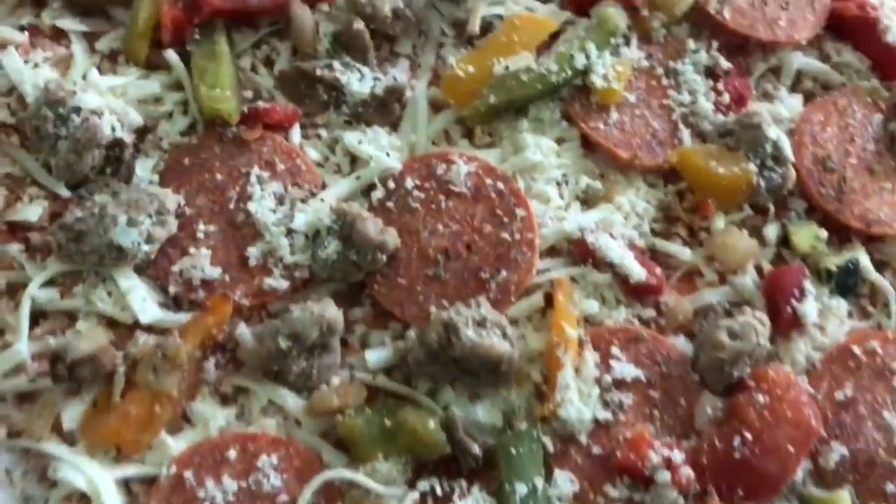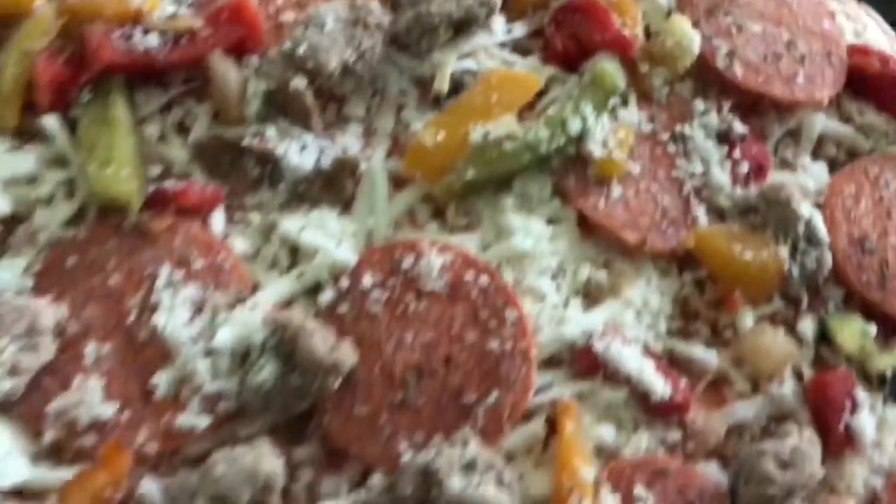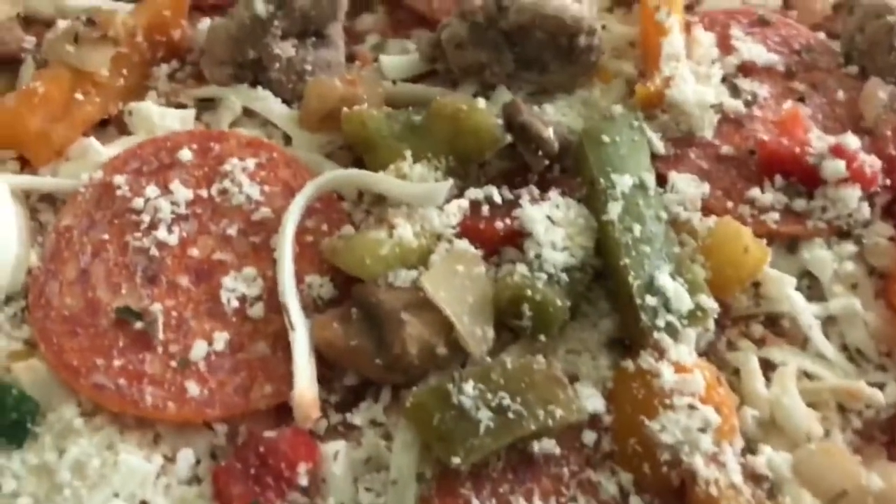All right, this is what we're looking like out-of-the-box, pre-bake here — a little pre-bake action. The cat's waiting, just hoping that I'm gonna drop something — not though. This looks too good. Looks delicious.